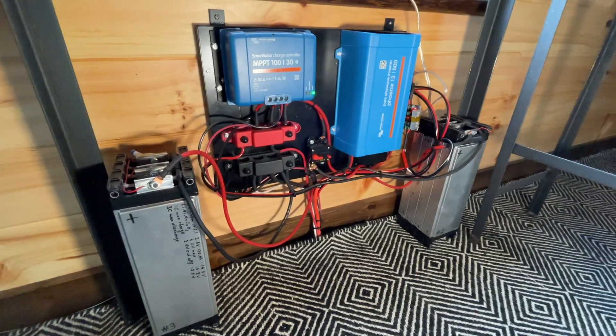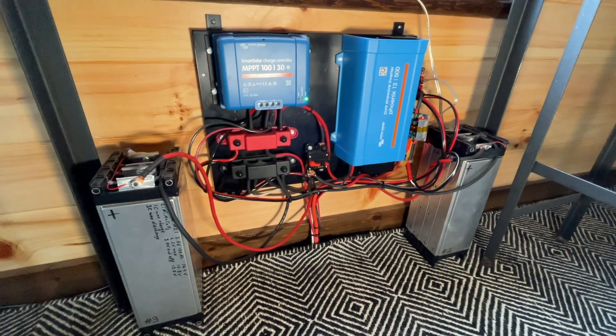Today we'll be installing the Victron Energy smart battery sensor in my small cabin so that my charge controller doesn't charge my lithium batteries if it's below freezing. This is my solar setup at the small cabin.